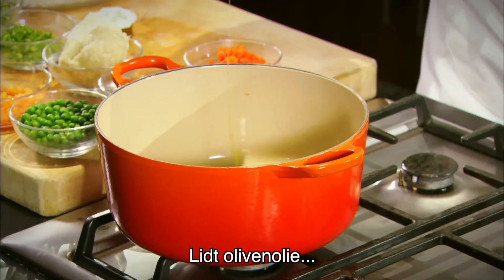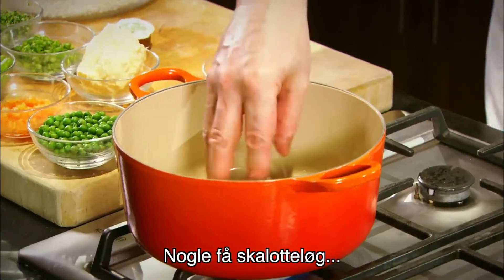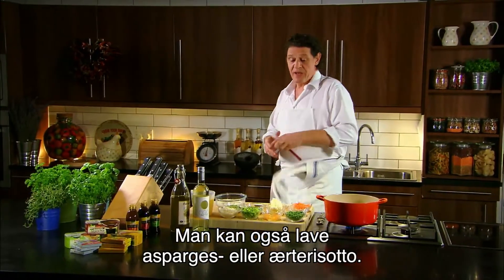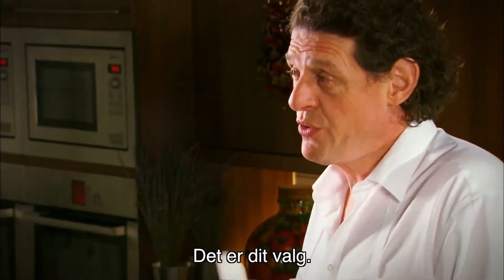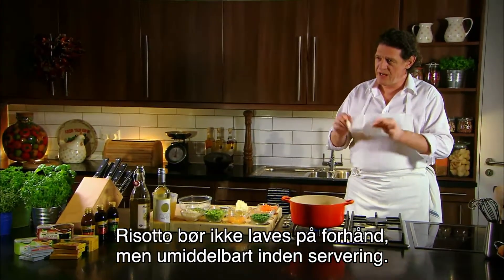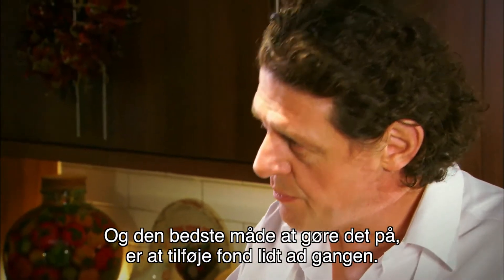A little olive oil, a few shallots, some pimentos. You can just make asparagus, you can just make pea risotto — it's your choice. Once you've got the confidence of making it, risotto should be made to order à la minute, it shouldn't be made in advance, and the best way of doing it is working in the stock bit by bit.